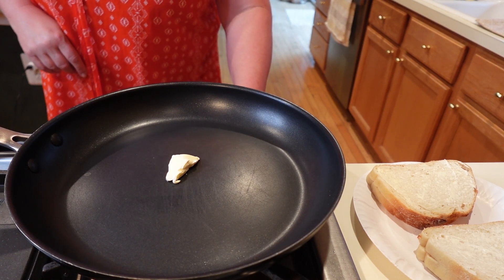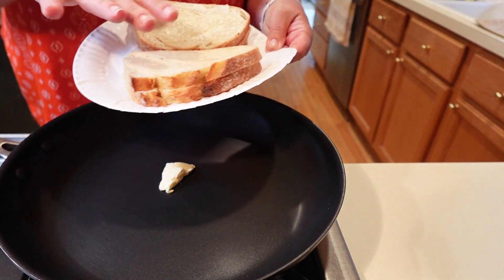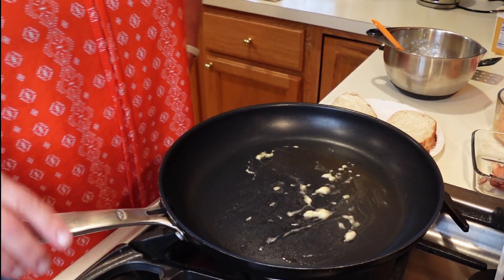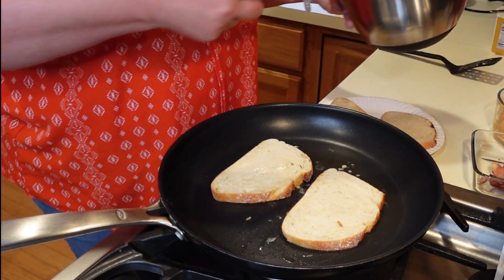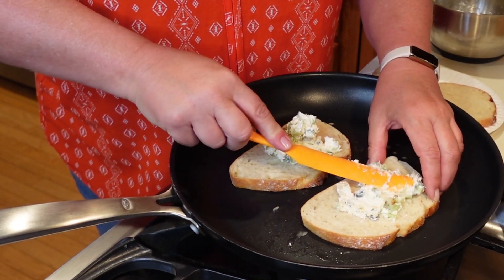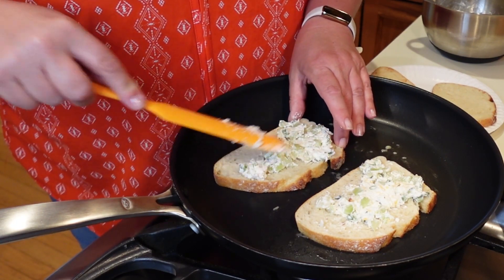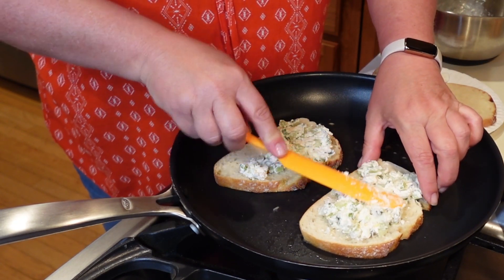I have some butter in my pan, going to go ahead and melt that. I already went ahead and put some butter on my bread. We're going to get our grilled cheese sandwich started — going to put our bread down, buttered side down, and then put some spread on here. Keep it on low for right now — I don't want it to burn while we're putting the sandwich together. You could do this off the pan beforehand if you want.